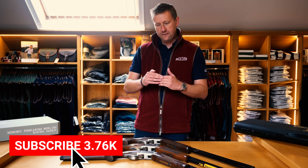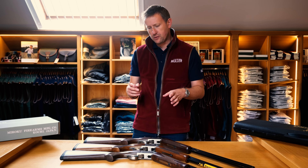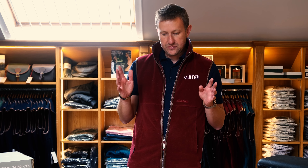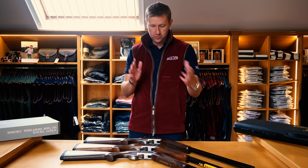When people come into the shop and want to take up clay pigeon shooting, the three main products they ask for are the Beretta Silver Pigeon, Browning 525, and Miroku MK38. A question that comes up quite often is what's the difference between the 525 and the Miroku MK38? Most people say they know they're made in the same factory, so are they the same gun? Today I'm going to explain that yes, they are made in the same factory, but they're not the same gun, and why I prefer one over the other.